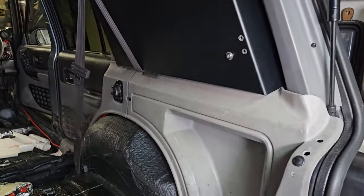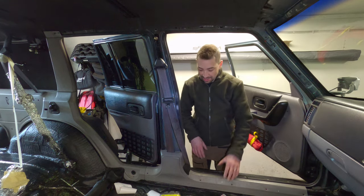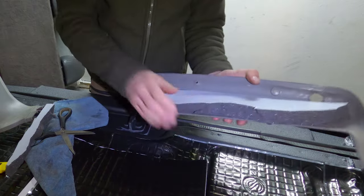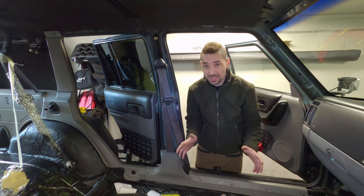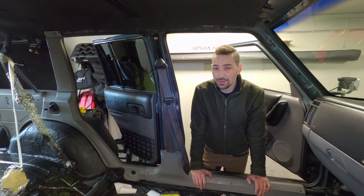I'm getting to the stage now where I'm putting the interior back in. I've done one of the gullwings on one side and I'm just about to do the other. But before I get there, I'm just putting in these panels, and what I'm doing is adding foam to the other side of the plastic interior, just to try and take a bit of the noise away. So when I'm in the car and I'm screaming as loud as I can, people just can't hear me — well, they can hear me, but they just think I'm all right.